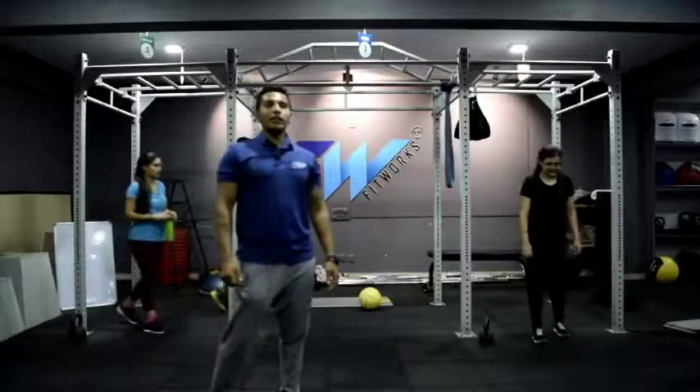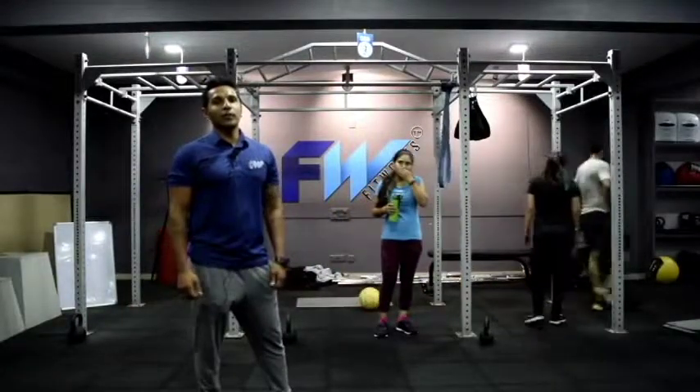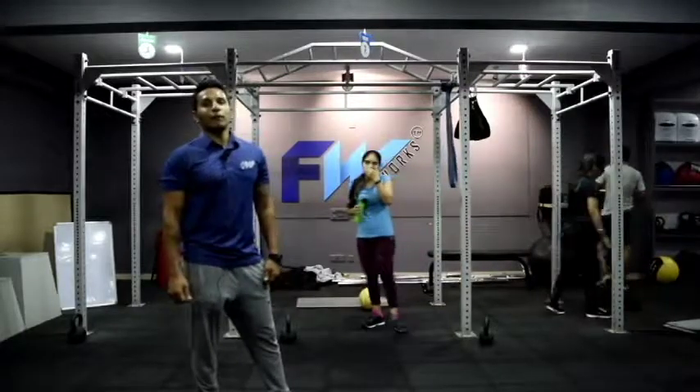So that was a small demo of a workout. Have a great day, guys. These are some of the functional training moves that you can do at your place. Take care, have a great evening.